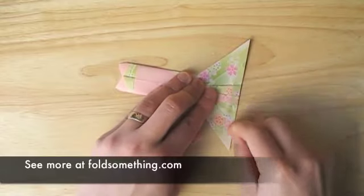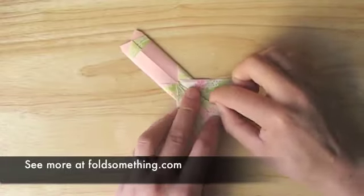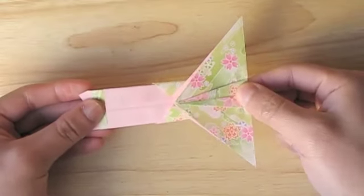By now we've got a few folds on top of each other, so make sure you do a really good job of creasing the paper. From here we're going to fold this thing in half.